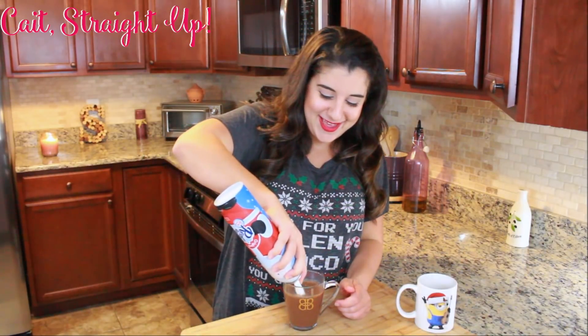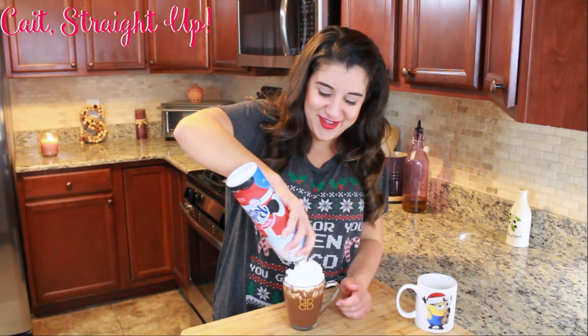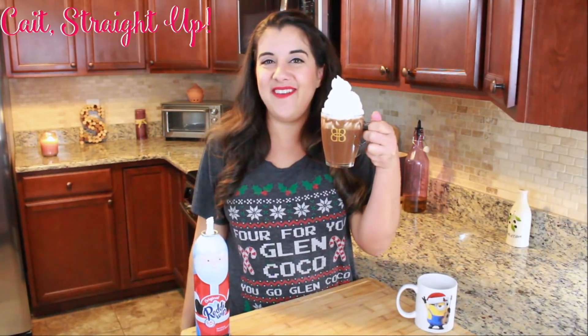Everyone knows the last thing you need for a delicious cup of hot cocoa is a hefty serving of whipped cream. And there you have it, guys — homemade hot cocoa. Skip that box stuff and make it for yourself.